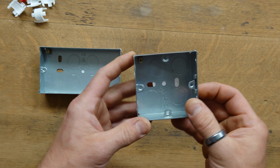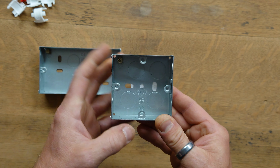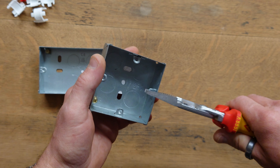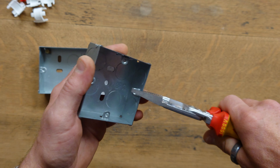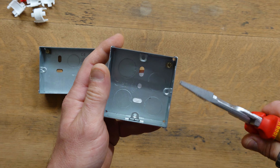The first thing you need to do is take your single back box and make a note of where the adjustment lug is, so that you can then take your pliers and bend in the opposite lugs because they just get in the way and they're not needed for this job.